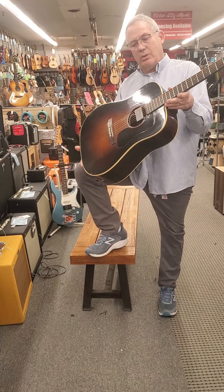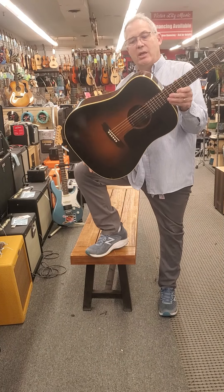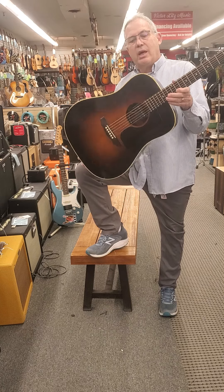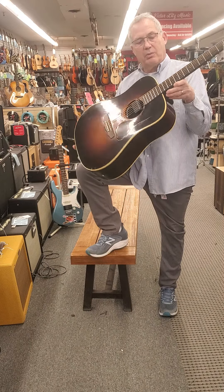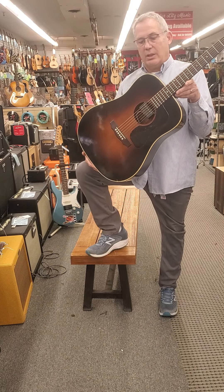Hi there, Tony of Victor Litz Music showing you a Guild D40 from the 70s. A Reverb customer asked how's the action, is there any fret buzz at the 12th fret — and absolutely nothing. It's been recently set up with a brand new set of strings and cleaned up.